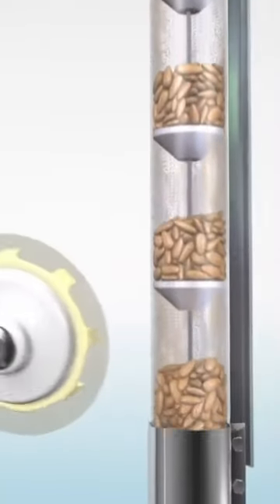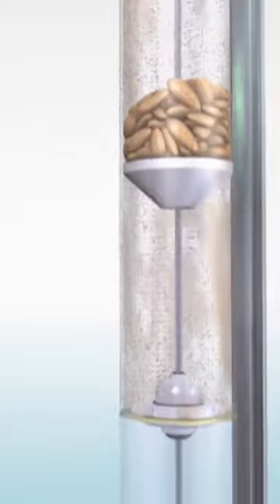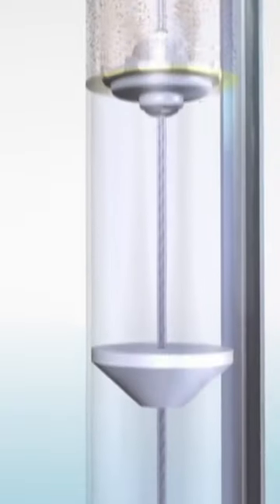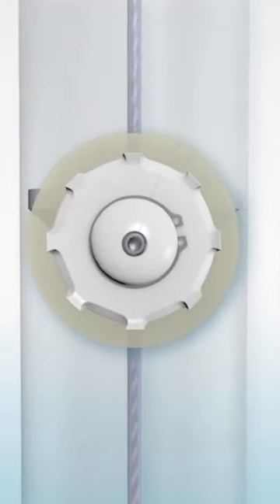Additionally, our systems use a replaceable urethane wiper disc mounted on the cable that acts as a squeegee and sweeps fines to the turnaround unit each round. The wiper is a larger diameter than the tube, making it easy to remove any material left inside the system.